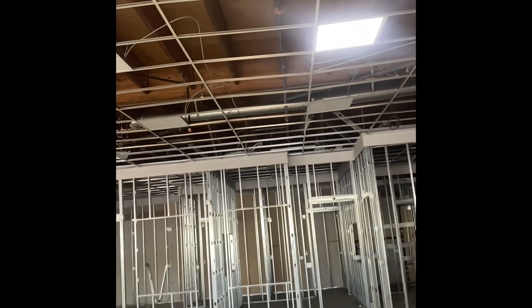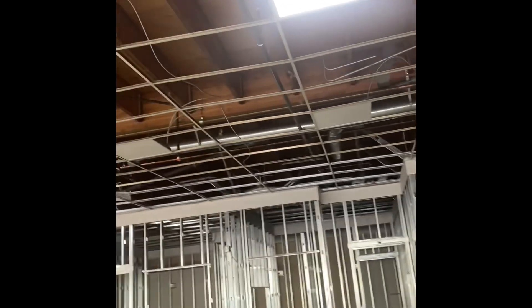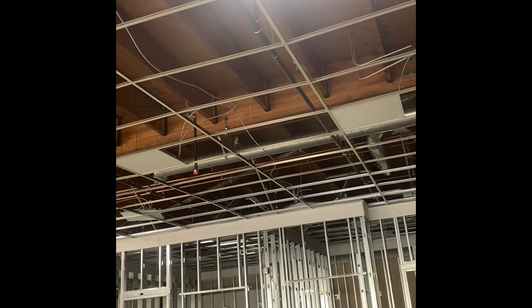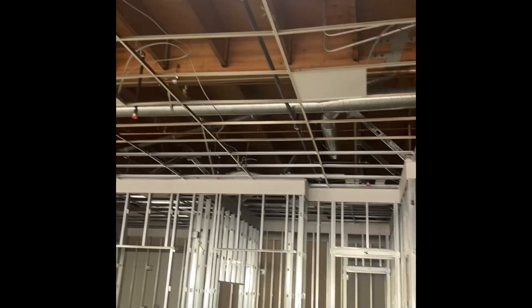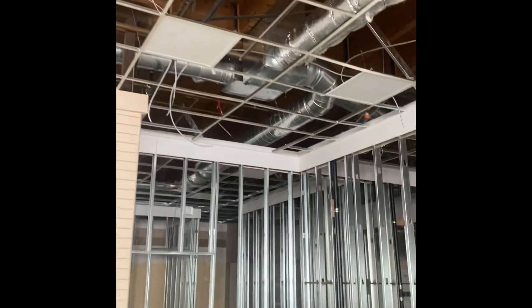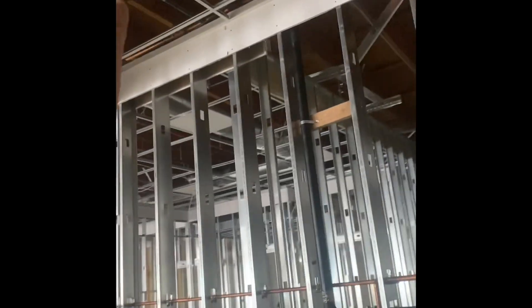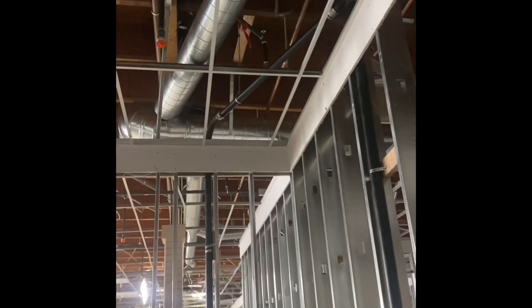There's a register here — this one is already done, gonna be dropped right here. I'm waiting for the volume dampers so I can put them in when I use the last piece of flex, and then there's a connection right there. One line goes that way to two registers — it's coming that way, gonna be a T to two registers here, and a return. The return is not finished yet right there.